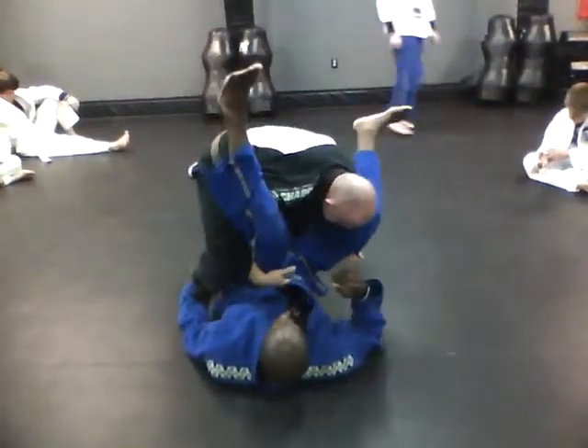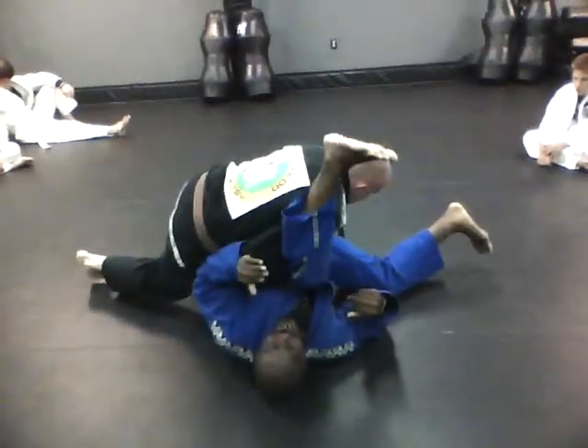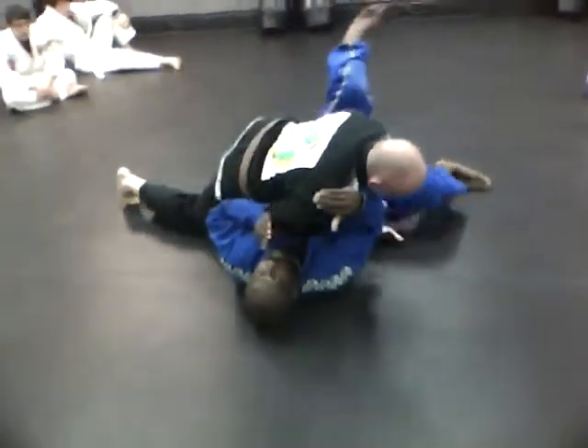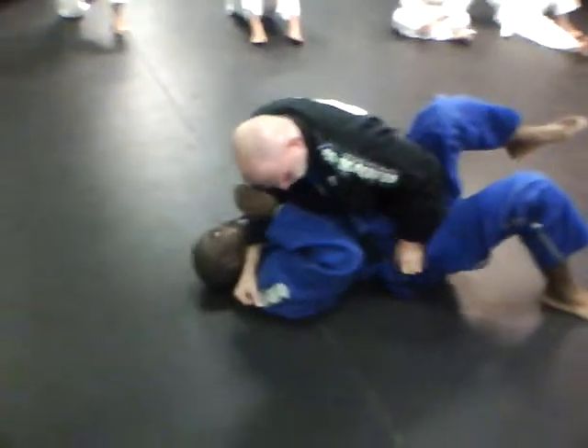And this hand needs to come down — knees, nose, pass. Get your elbow in tight, hand comes around, hand goes up for the choke, control the belt or hip.